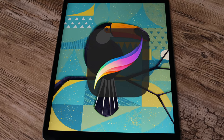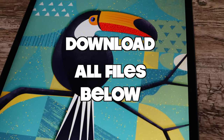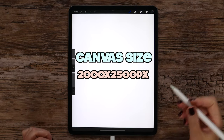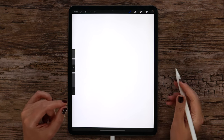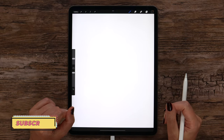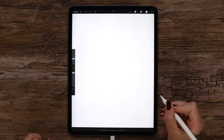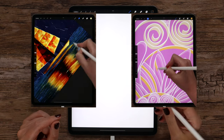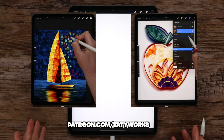Hey guys, I'm Teddyworks and in this Procreate tutorial we will draw a cute toucan with a geometrical background step by step. Please download free resources in the video description. I've gone ahead and created a canvas of 2000 by 2500 pixels, 300 dpi. In the first part we will draw a cute toucan using basic shapes, then practice applying various textures and patterns, and in the end work on the background.